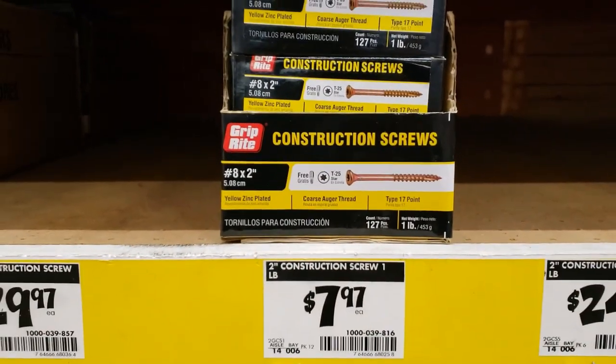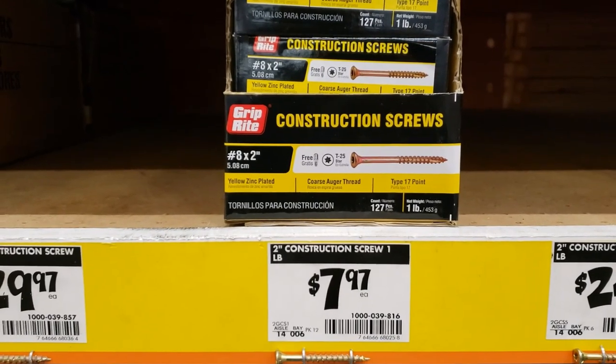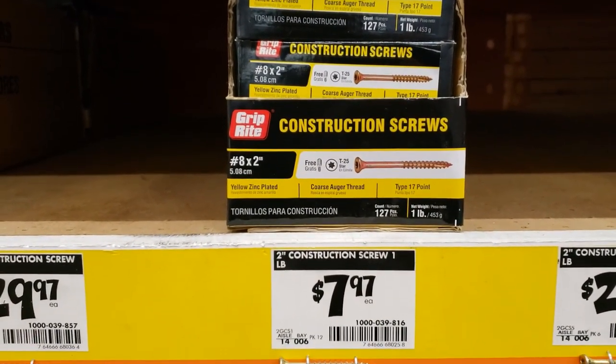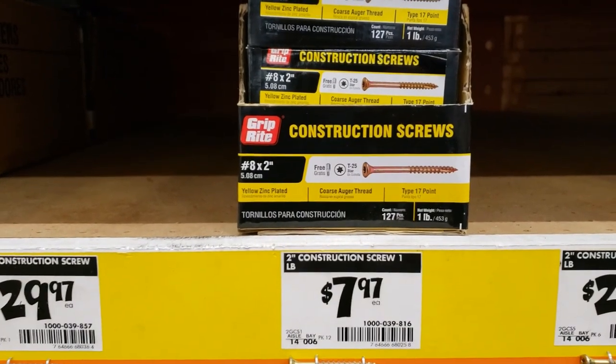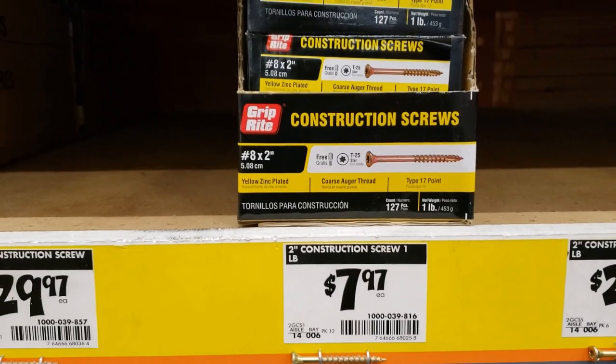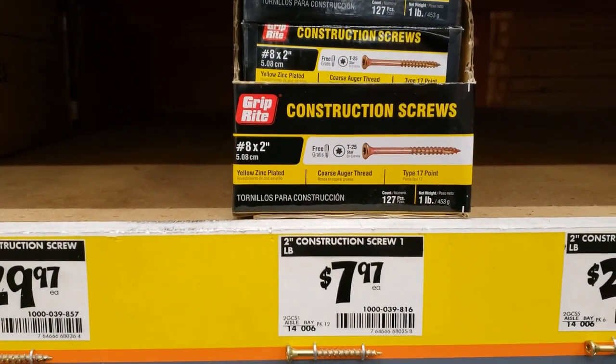These are the two-inch screws I used to attach the 2x4 legs to the plywood frame, going right down from the top of the plywood down into the 2x4 underneath. I already had some of these at home, but as you can see they're $8 a box.